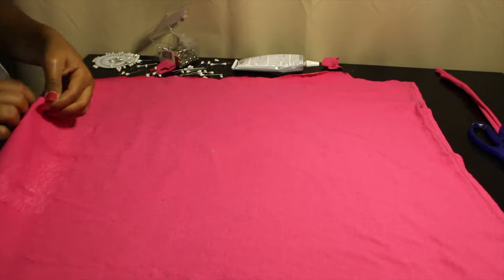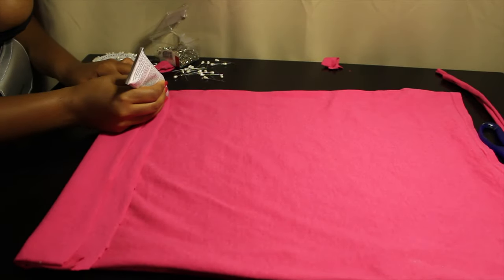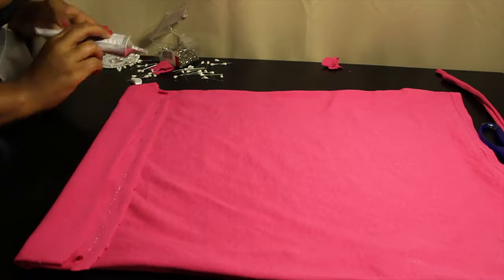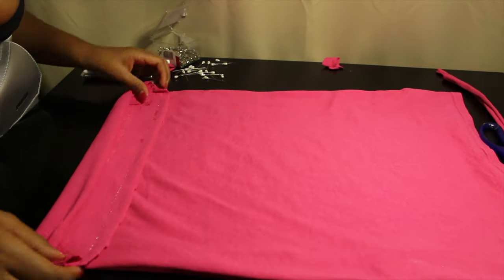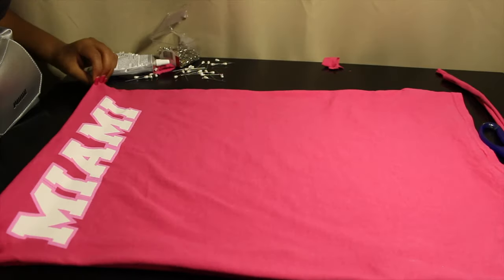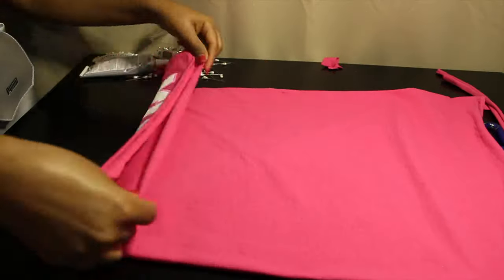Take out the pins and turn it the right side out. Glue along the top right next to that quarter-inch seam allowance. Make sure it's perfectly straight, then do the same thing on the other side.